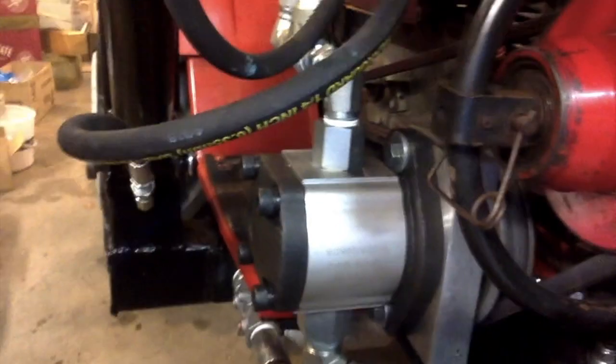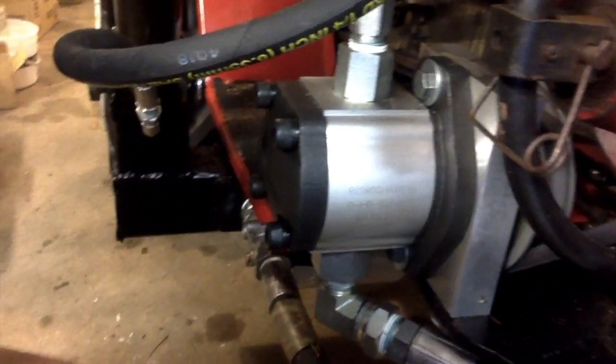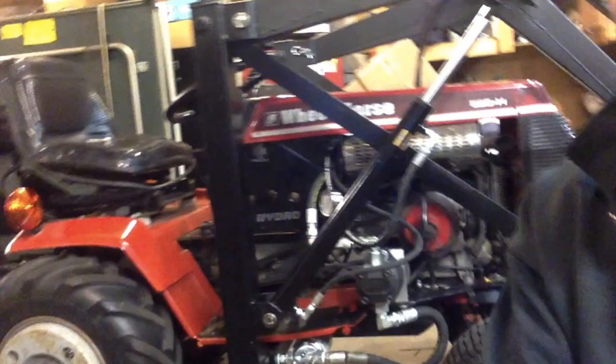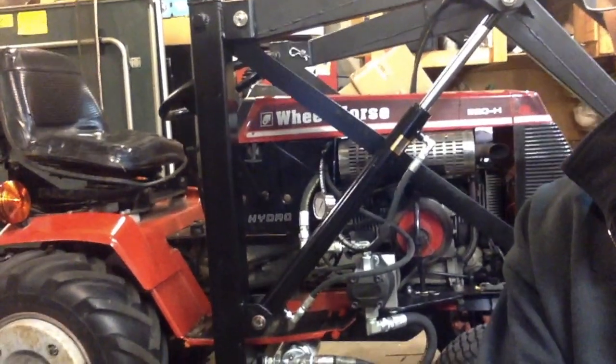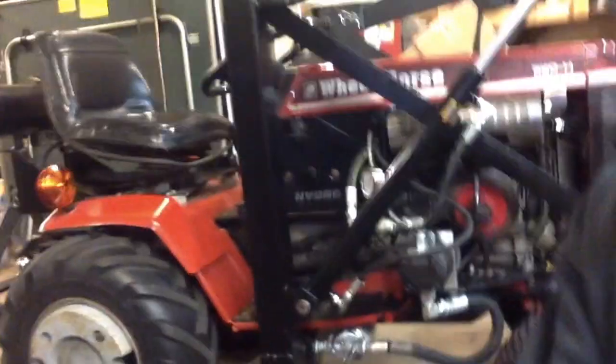That was quite a job, but it really seems to work really, really well. The other thing on this little loader project that I did was kind of unique — the hydraulic reservoir I made out of this 3-inch square tubing here.